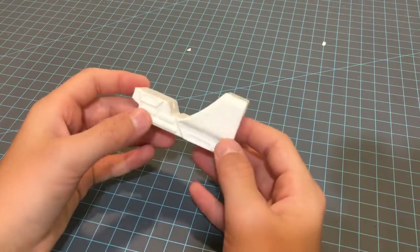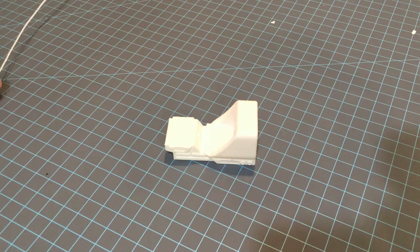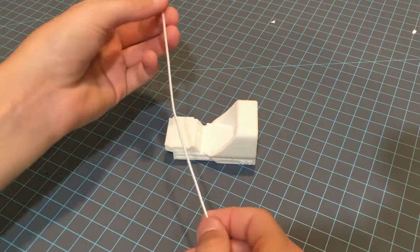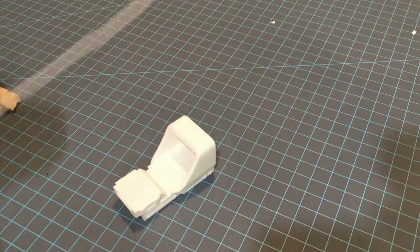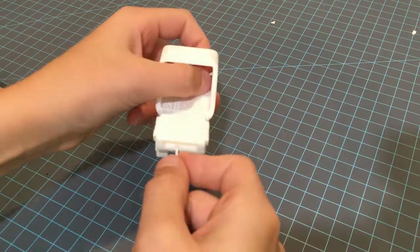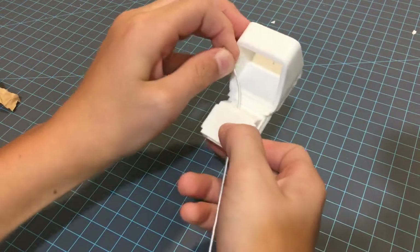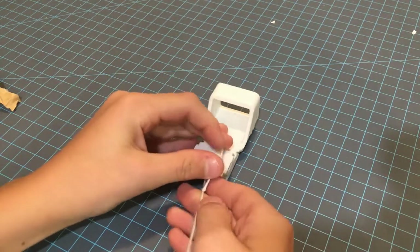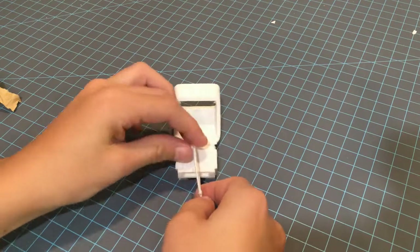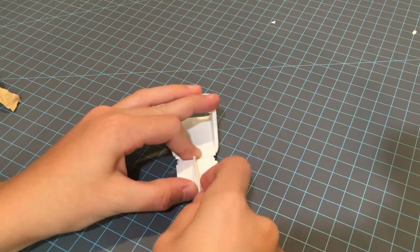Next we're going to be painting and priming it. For painting, you're going to want a wire or string and some paper. I'm going to pass this through right here and move this around. Make sure it's a big loop, or else it might cover up some of the paint — if it's really tight, then some of the part that's covered won't get painted.